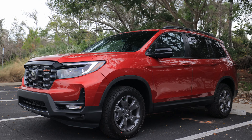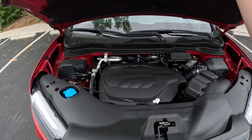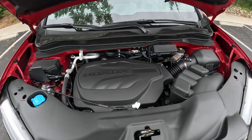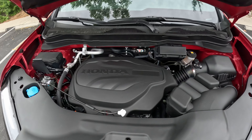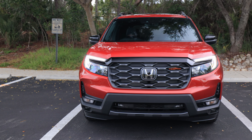We're in the refreshed 2024 Honda Passport. This will be a two-part video — I cannot share driving impressions of this refresh model in this Trail Sport trim until December 19th. However, we still have the 3.5-liter V6, 280 horsepower, nine-speed automatic, all-wheel drive standard.